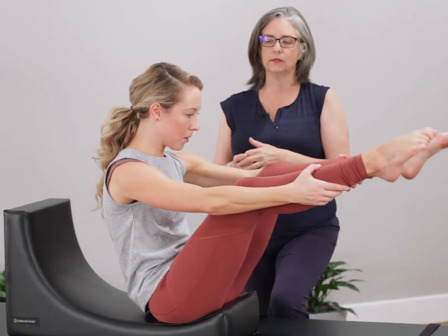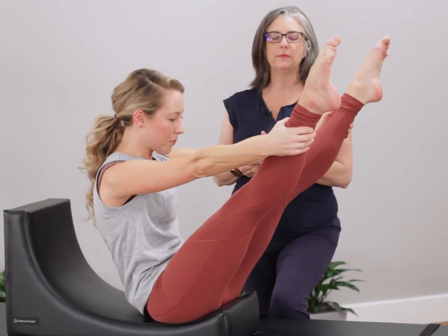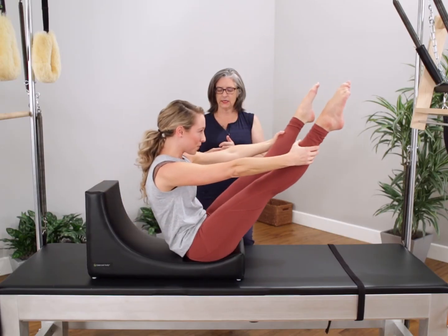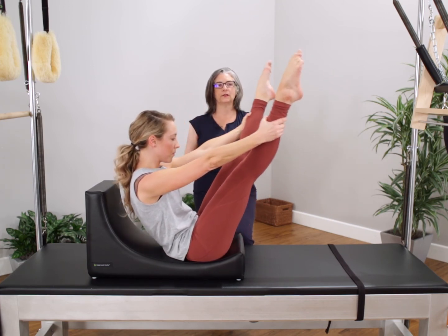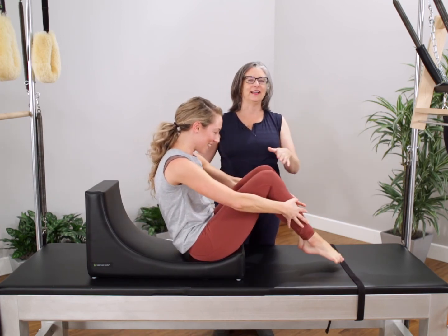Then we're going to go into the open leg rocker — roll back and come up, shoulders down. It maintains the pelvic position and the torso position. If I were really mean, we'd do the closed leg rocker, but I'm not. And bring the legs down.